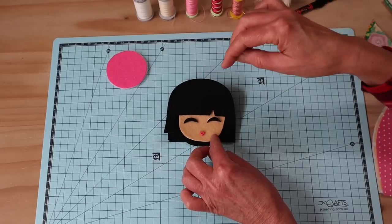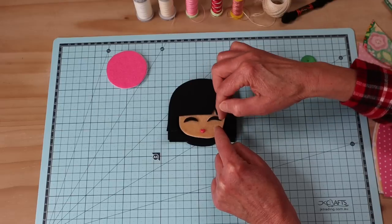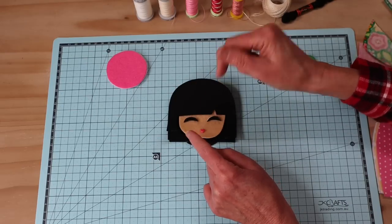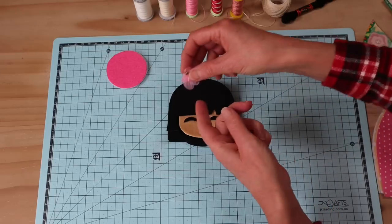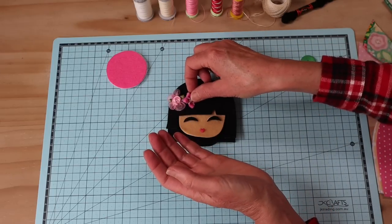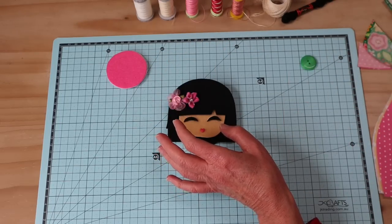If you don't want the sleepy eye look, you can just use two small black buttons and add a couple of lashes at the side. For the head we're also going to need a little adornment - I'm going to add a couple of little flowers. Traditionally they have a little bit of decoration on the top of their head.